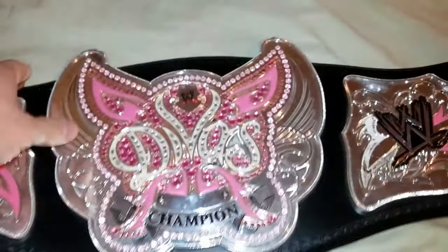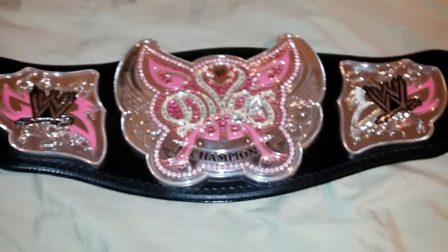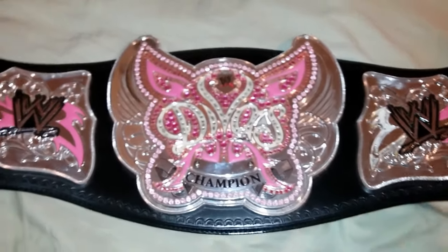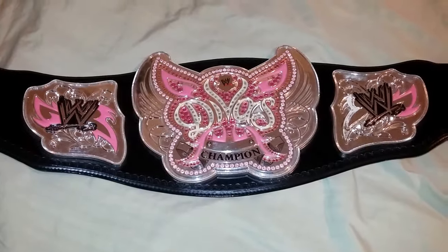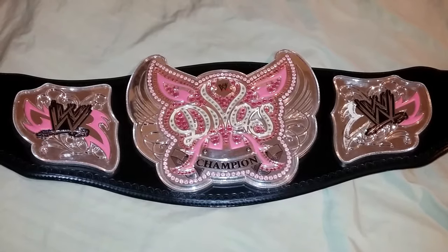I will say that I would recommend getting a metal version — the metal just feels so much more authentic as opposed to the commemorative. I only got this because it was really cheap on eBay, but definitely keep your eyes open for the metal version. Check out all my other videos as well; I have a lot of replica belts. Like, share, comment, and subscribe — enjoy the rest of your night, ladies and gentlemen.